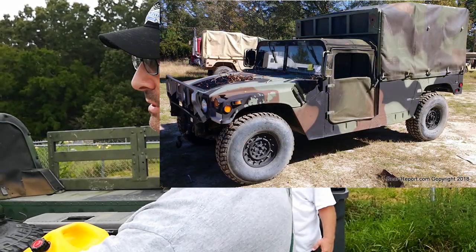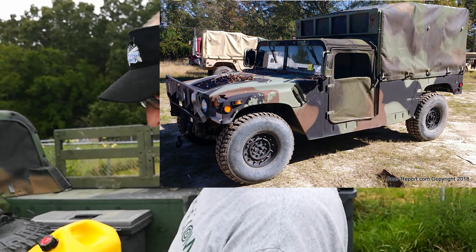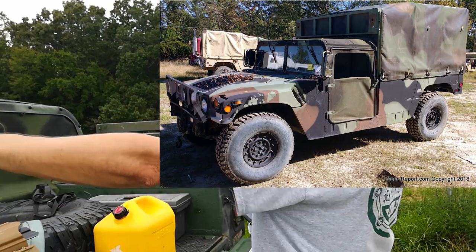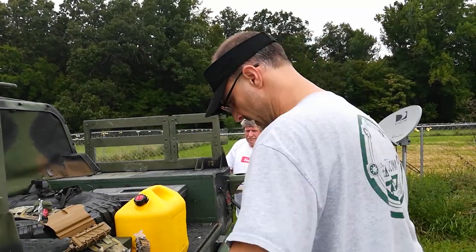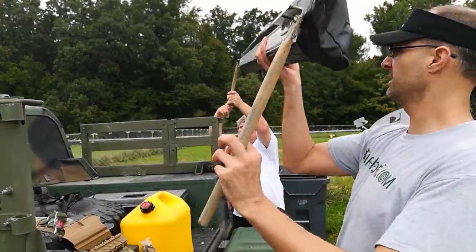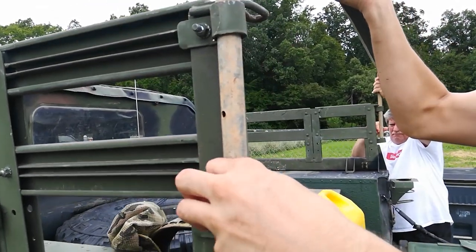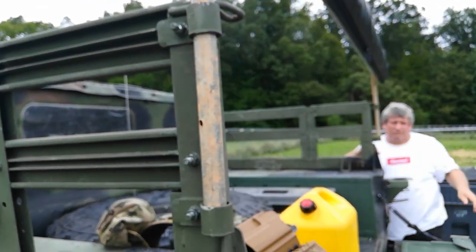We left these fittings on because they're the perfect thing to hold the poles. Alan, if you'll get that pole in there, I'll get this one, and we'll get this set up real quickly. It goes in and drops down. Alright, both of them are in.